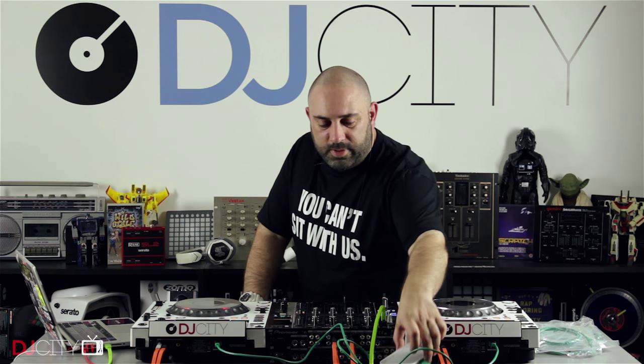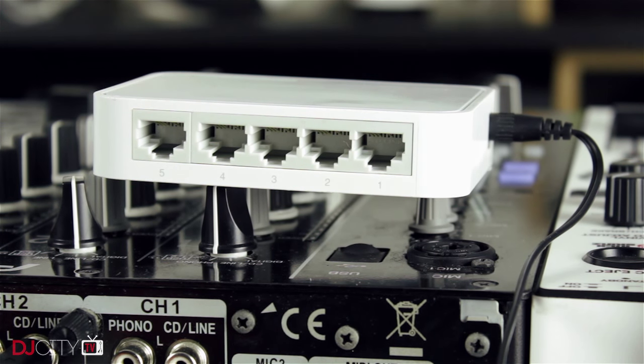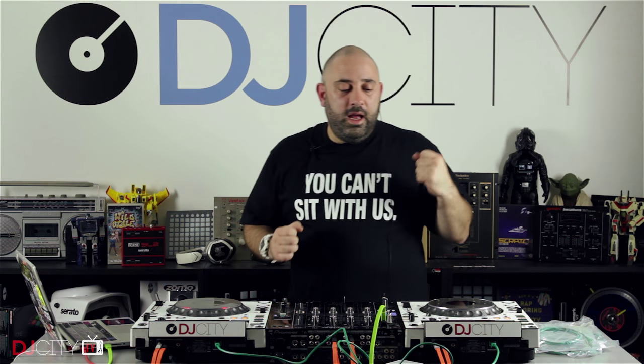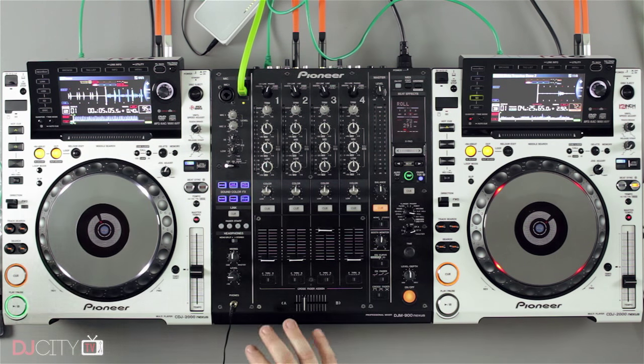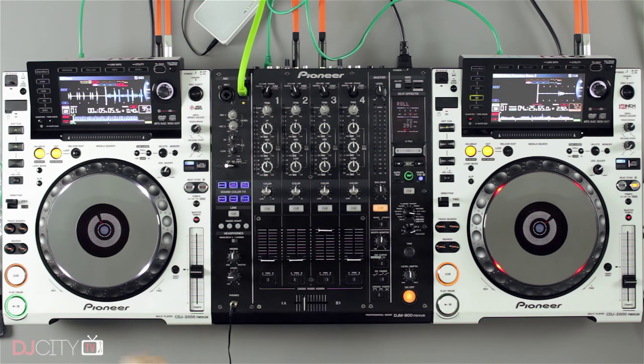When you bring in more decks — three or four — you can't daisy chain players together because they've only got one port each. So then you need to get a switch involved, just a simple Ethernet switch. This is a basic TP-Link one, the first result on Amazon, it's like $9. It's worth carrying one with you if you play on Rekordbox on a regular basis because not every club is going to have the setup done correctly. Simple five-port Ethernet switch, doesn't need to be super fast. You just connect your multiple players — two, three or four — into that switch and they will all link together. You can play music from one USB stick or SD card across all four decks.